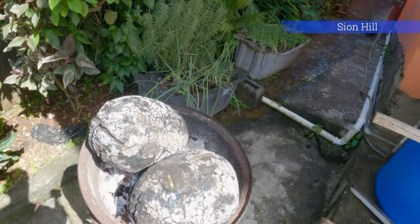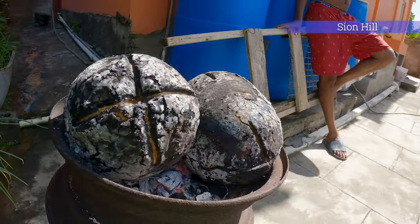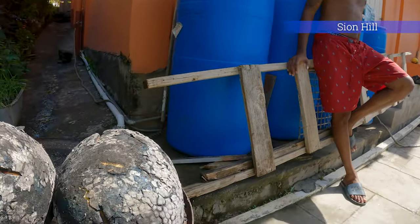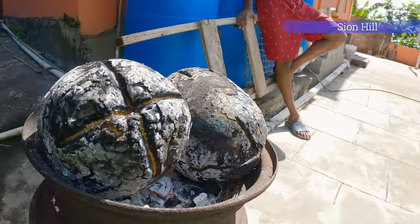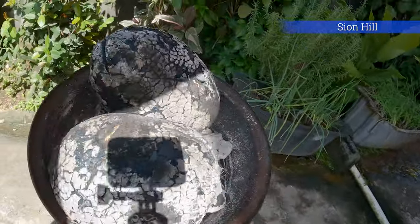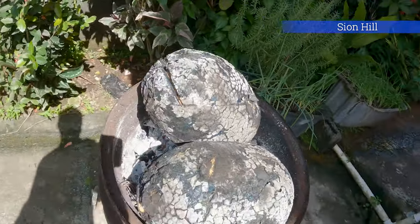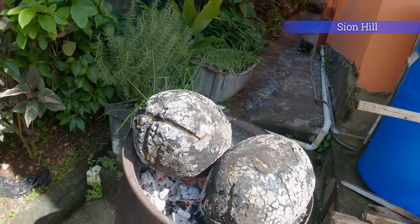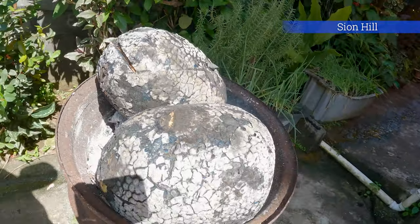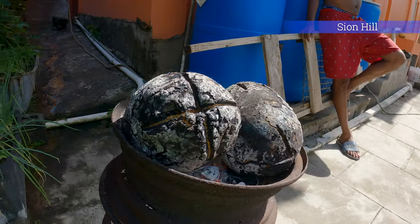You can see the breadfruit is nearly practically done. About 20 more minutes and it should be good. You remember early in the video it was completely green — you can see it's completely darkened up, black like charcoal, black and gray. This is an indication your breadfruit is basically cooked.